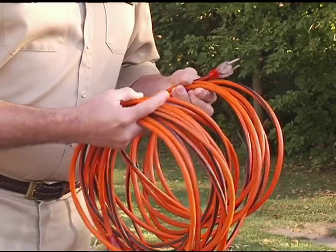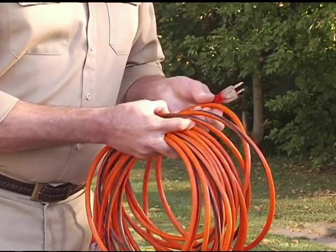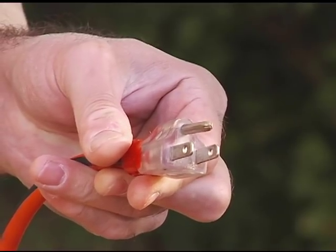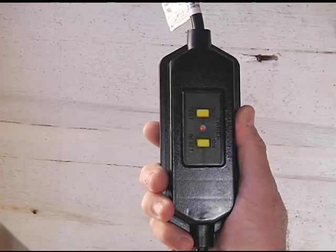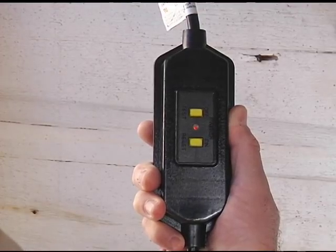If the power cord is not long enough, use a three-wire heavy-duty extension cord. Make sure its grounding prong is in place. Using an ungrounded extension cord is very dangerous. Test the ground fault circuit interrupter before each use. Press the test button, then press the reset button. The light will indicate that it is operating properly.